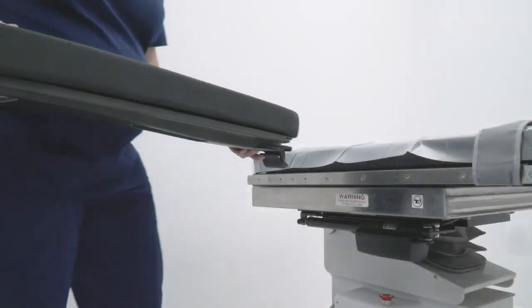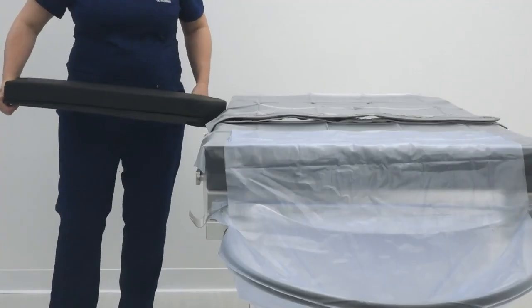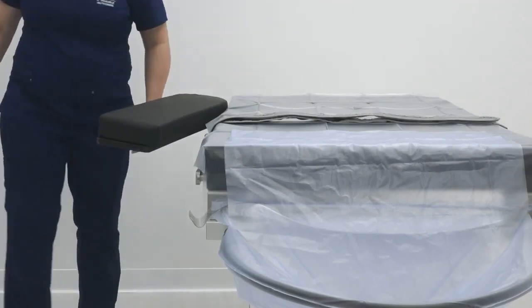The armboard quickly and easily secures to the table with an integral clamp. It is positioned by squeezing the release lever at the end of the board.